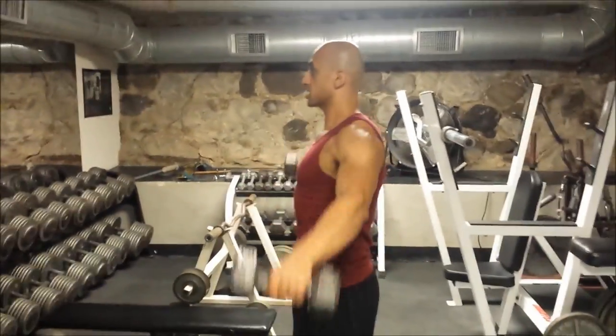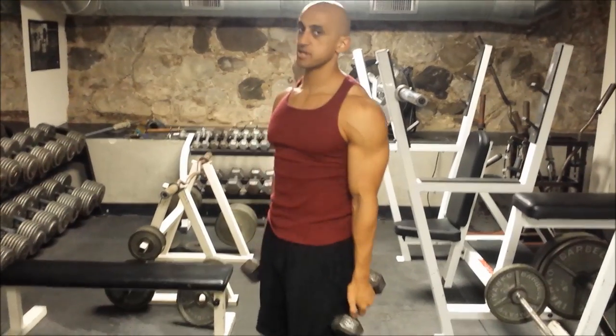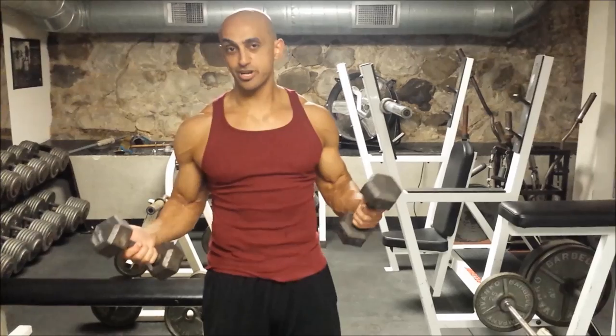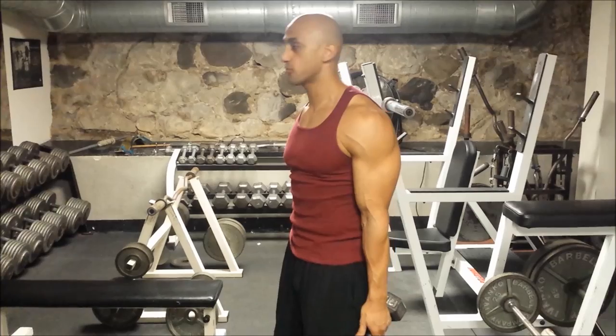As opposed to just keeping our elbows straight and moving up. Again, that will work, but we want to keep the elbows as bent as possible. When we're doing an exercise like this, weight will come, but I want you to focus more on your form.